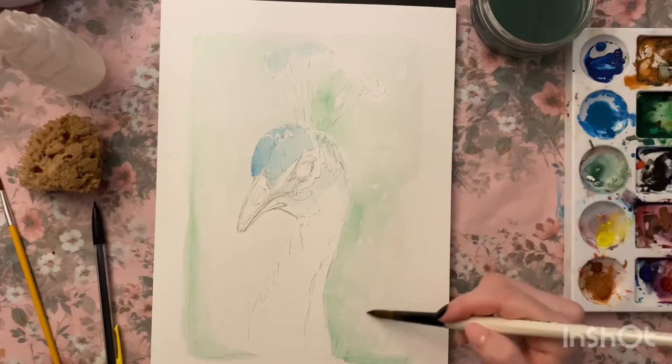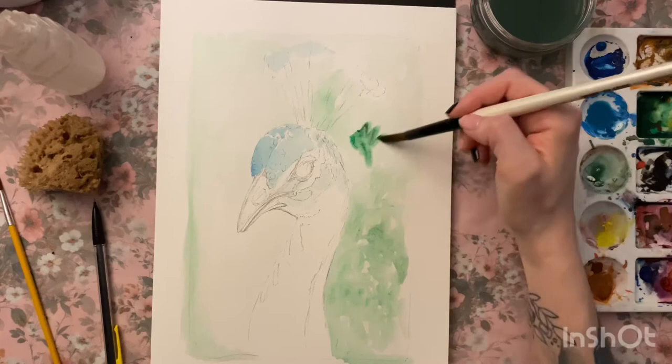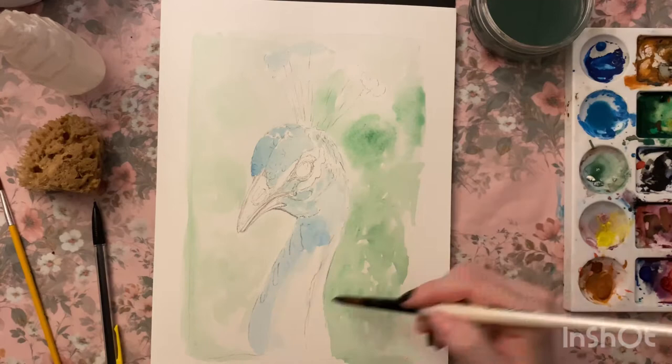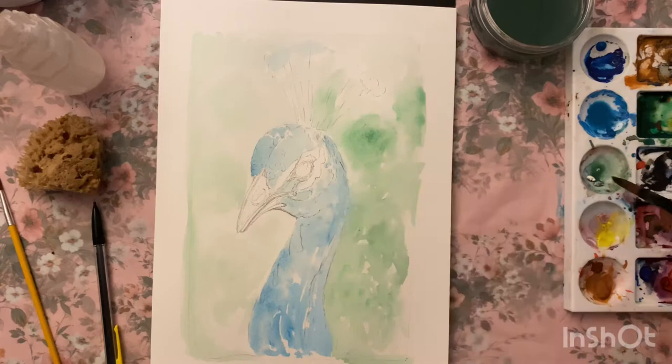I start off by doing a real light wash of my basic tones, giving myself almost like a map of where I want to put things. I wanted to keep the background really soft for this one — not too much detail. I wanted all the detail to be about the face.